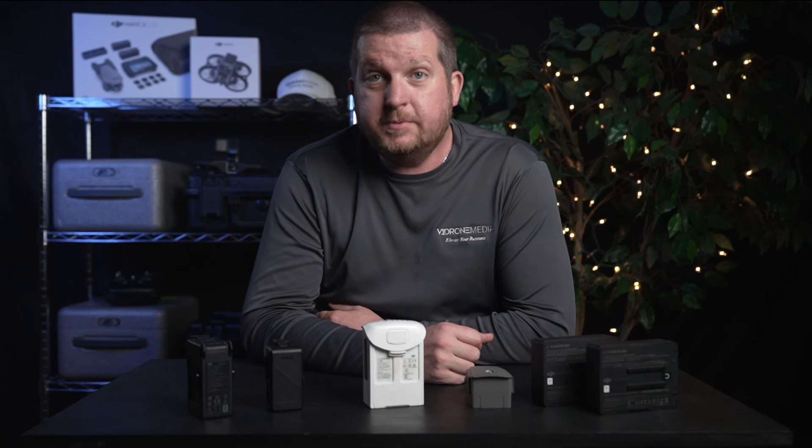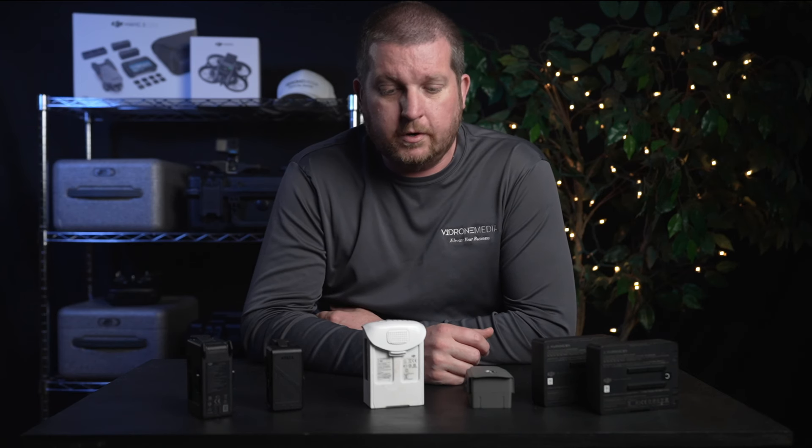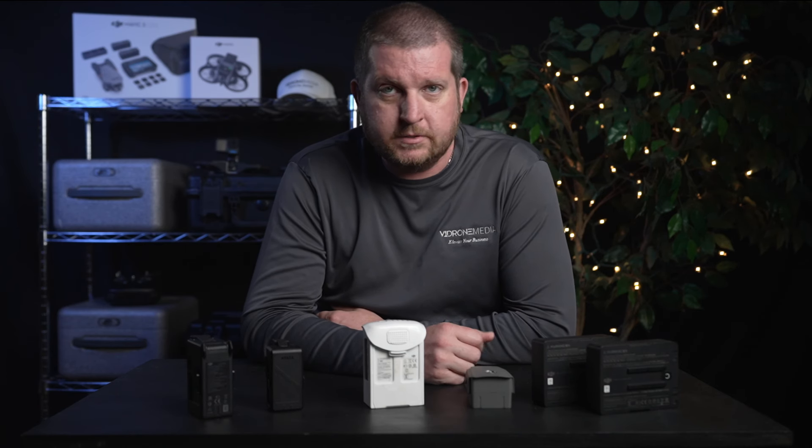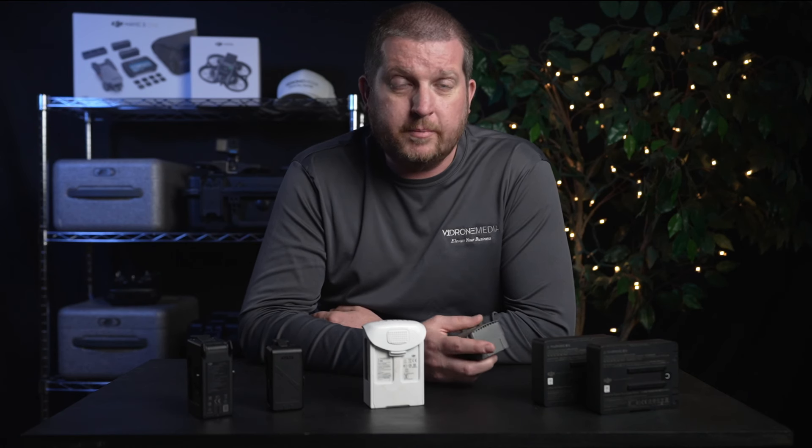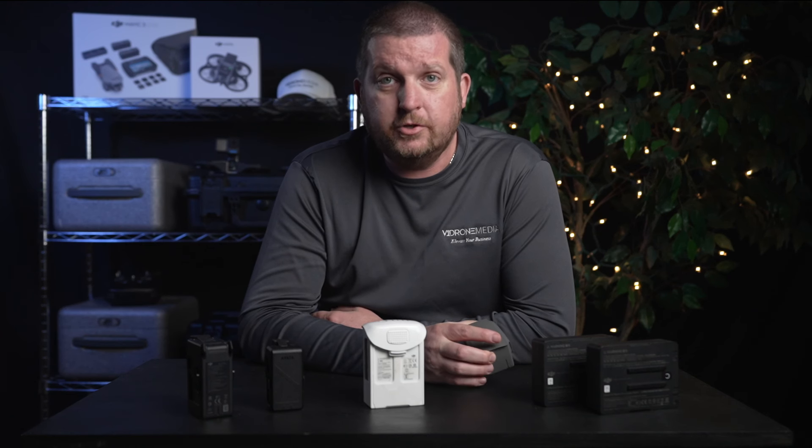Let's talk about drone batteries, specifically drone LiPo or lithium polymer batteries. LiPo batteries work great for drone applications because they have a high energy density, which means they can store a lot of energy in a small volume and weight. Because of this, they are capable of delivering high discharge rates, which makes them ideal for applications that require a lot of power in a short amount of time — for instance, climbing out at full throttle to 200 feet or putting out enough power to compensate for windy conditions while flying.